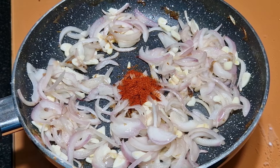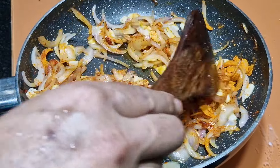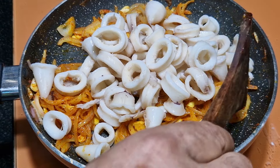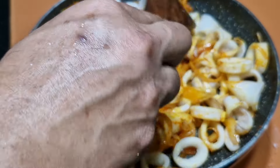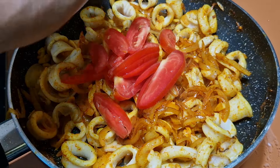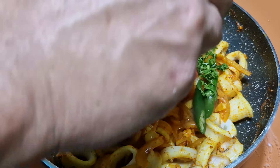Now add chili powder and turmeric powder, and stir for a while. Add the squid back to this and mix it well. Then add tomato, green chili, ketchup, and half of the fresh coriander leaves.